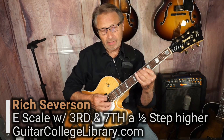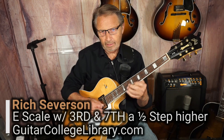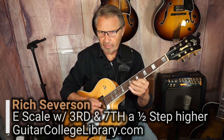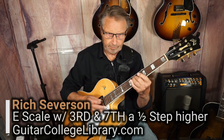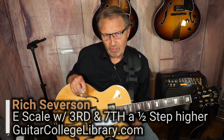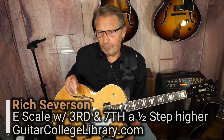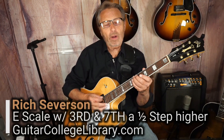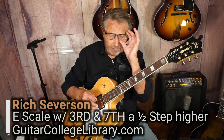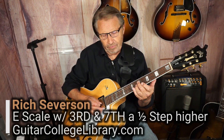You know, when you play a scale, like an E scale, when you play a scale, you actually have one, two, three notes that actually function leading towards the tonal center of the fourth note.